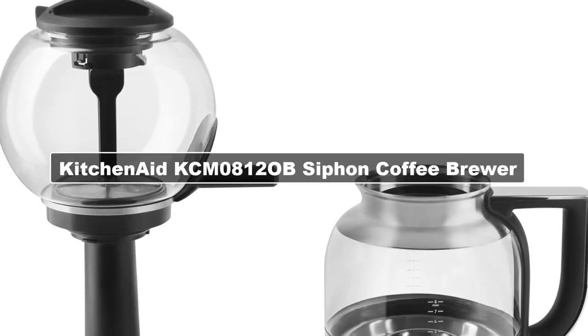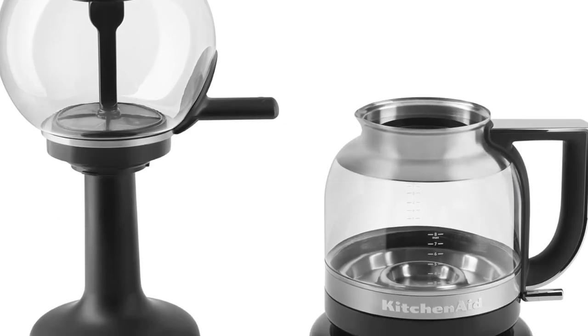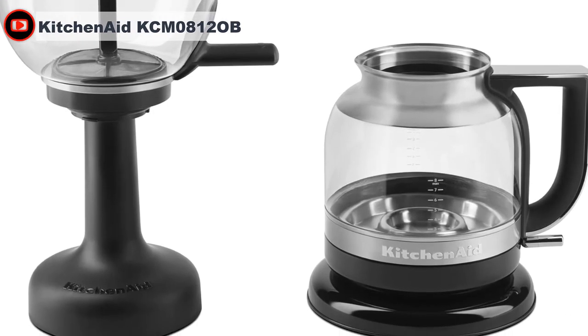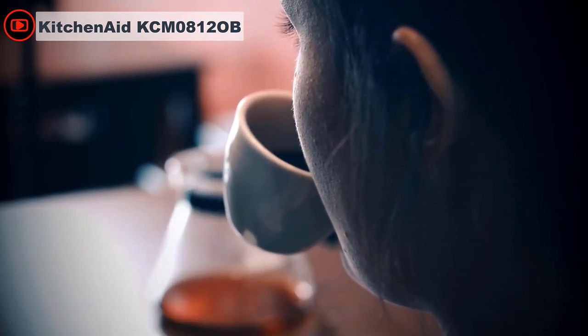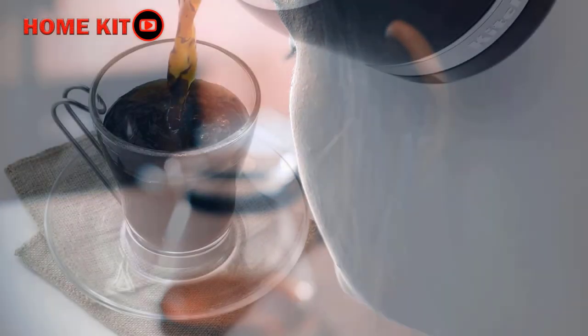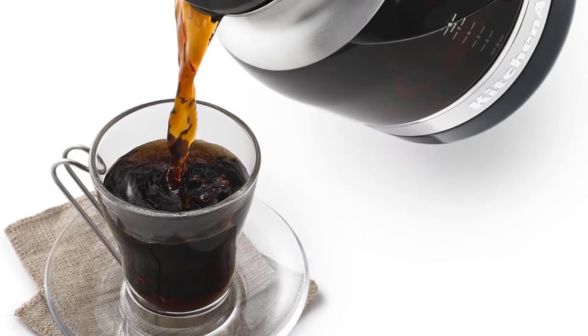Adding a bit of magic to your morning doesn't have to be a pipe dream — the KitchenAid Siphon Coffee Brewer can bring it right to your kitchen counter. KitchenAid has made an unusual product for a home siphon coffee brewer. Compared to other products, this is relatively easy to use. Other siphon coffee brewers require a stove or a burner, but the KitchenAid does so with a flip of the switch.